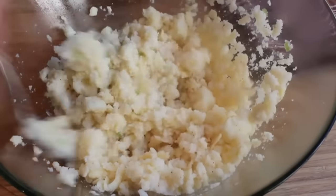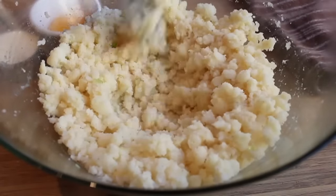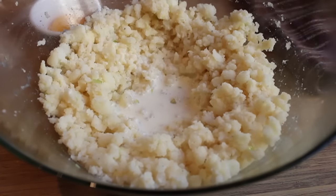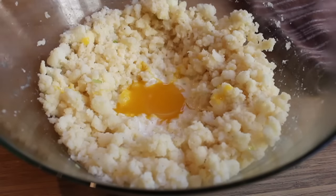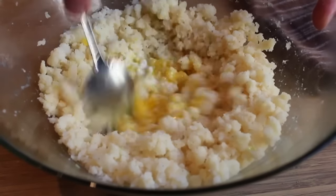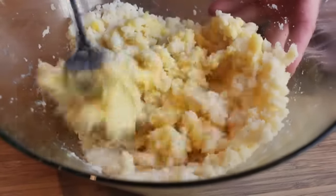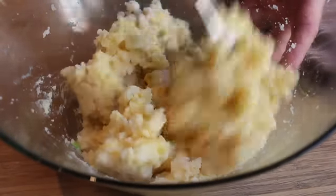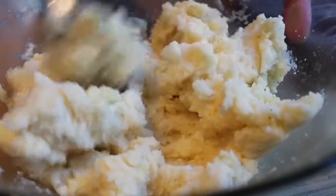Once the cheese is mixed in, make a little well and pour in some cream and an egg yolk. Doing it this way lets it mix in more gradually in case the potatoes are still too hot — you don't want to scramble the egg yolk. All these ingredients are optional: you can use milk, buttermilk, or basically simulate your favorite mashed potato recipe. Add bacon bits, more onion, or different cheeses — you'd be crazy not to experiment. Make sure you taste the mixture, especially for salt.